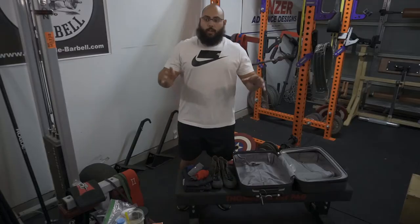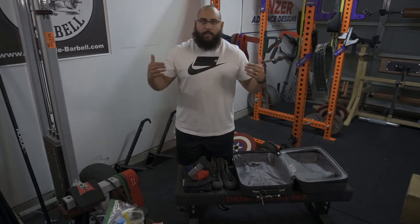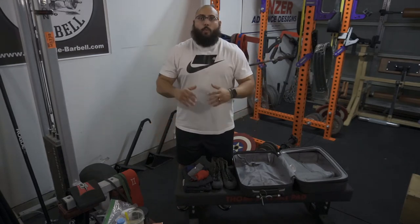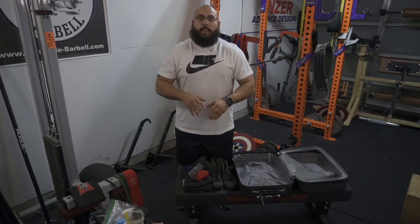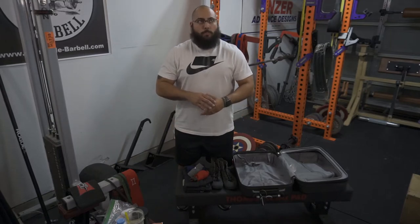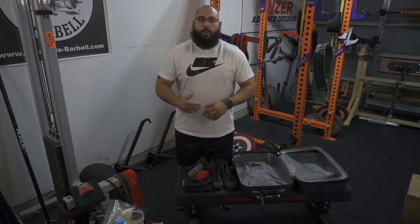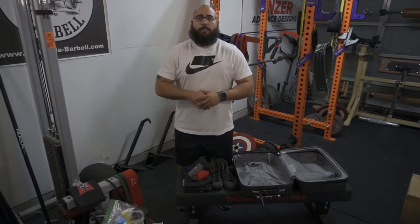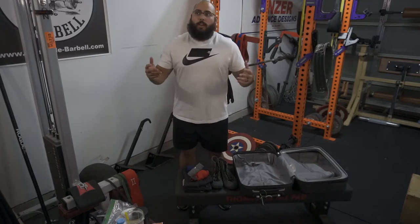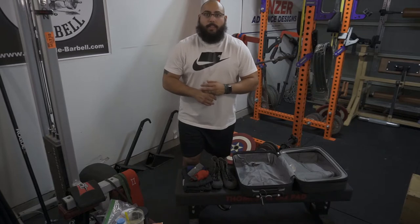I'm going to get you guys set up right here. I had to take a second to clear everything up and wanted to make sure that I had everything readily accessible. What I'm going to show you all today is everything that you need during your powerlifting meet. Currently I'm getting ready to go tomorrow to Vista, California for the drug tested North American Championship. This is something that I've been prepping for for a couple of months now, and I'm really excited.